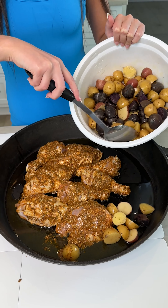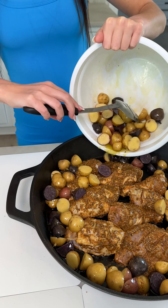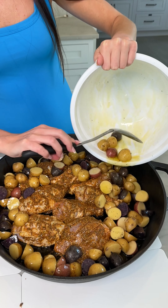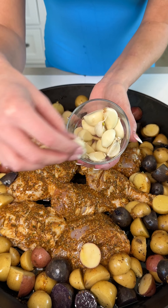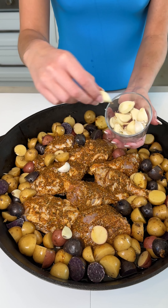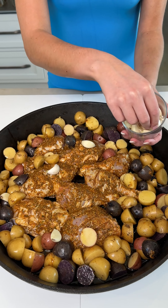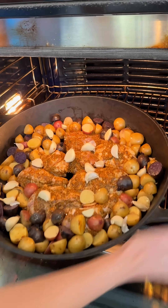Our chicken has been marinating in the fridge for a few hours. Now, to our cast iron, we're just going to drizzle on a little bit of olive oil and place our chicken right in — it's the biggest cast iron they make, perfect. Look at how good that looks! Now I'm going to take those potatoes that have been sitting in that olive oil and just start spooning them around the chicken.